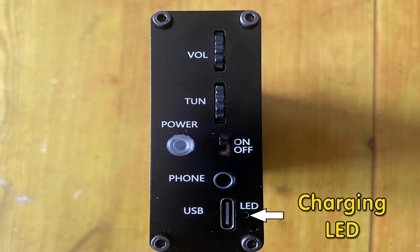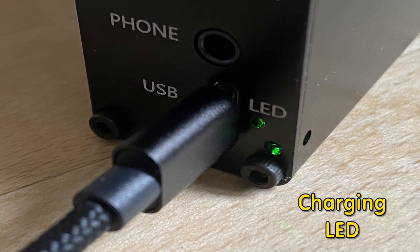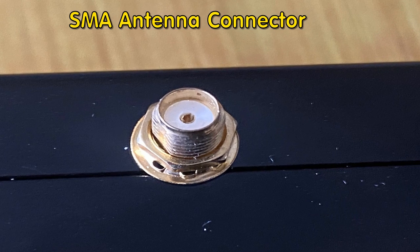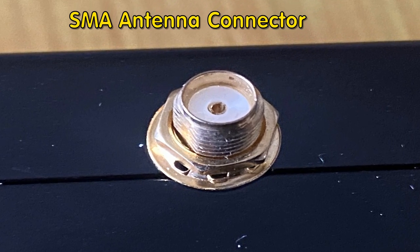Worth noting that you do not get a charge cable in the box — you have to supply your own. This socket is also used for connecting to a PC for future software upgrades and enhancements, and it also supports PC IQ audio output. This is quite useful because it means you can use software to remotely control the radio. I believe there is a Kenwood software package that works with this radio, but I didn't get a chance to test that. On the bottom there's just a simple green LED charge light. On top of the radio we find a female 50-ohm SMA antenna connector.